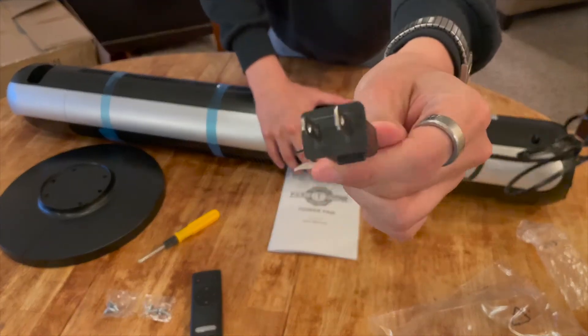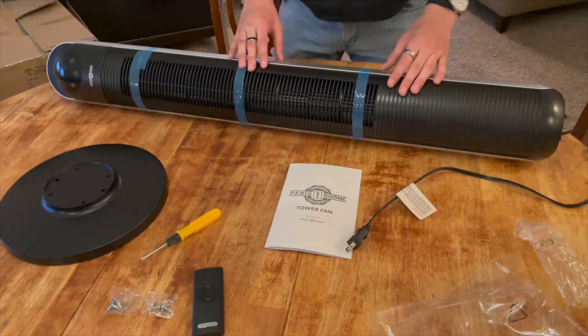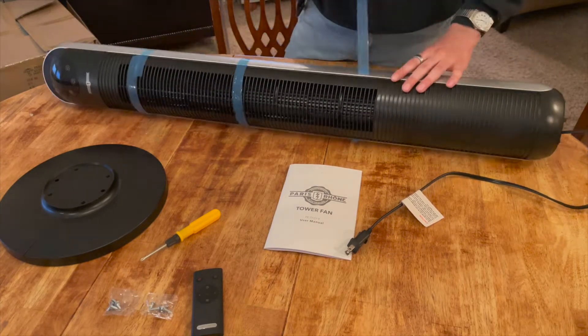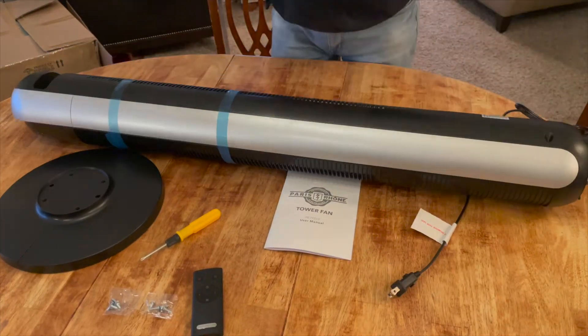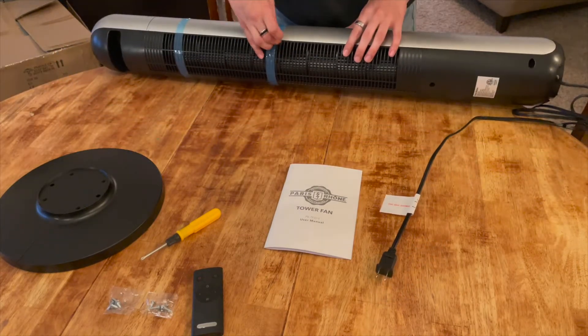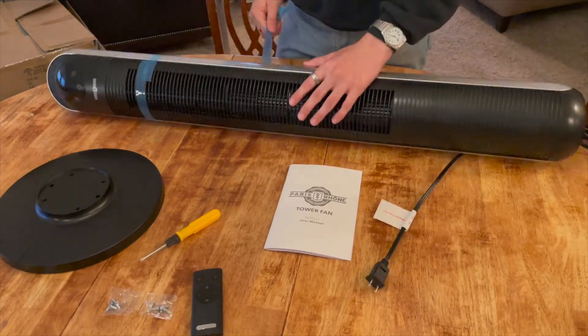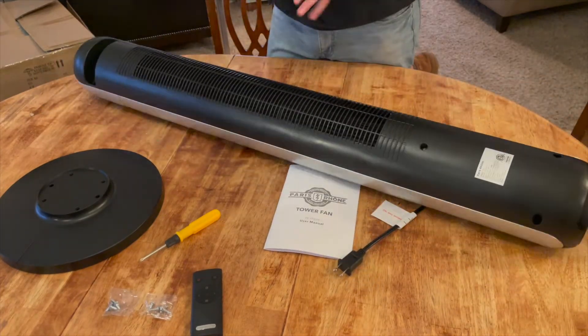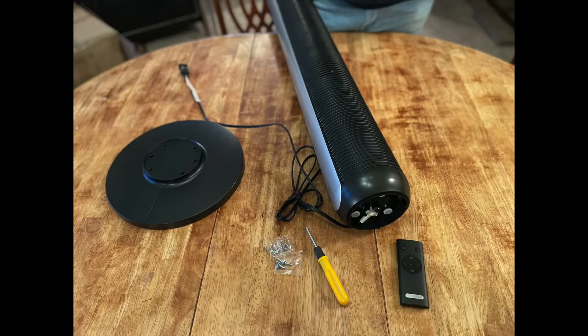The power adapter has an input of 120 volts, 60 hertz, and it's 25 watts, which is going to help save energy inside your house. The fan is 43 inches high by about 11 inches in circumference.